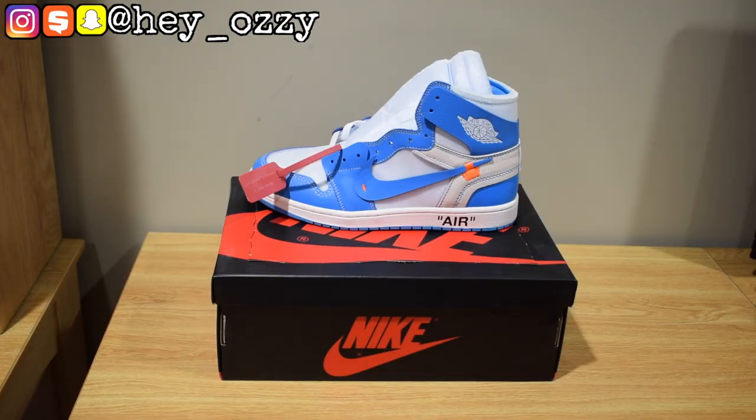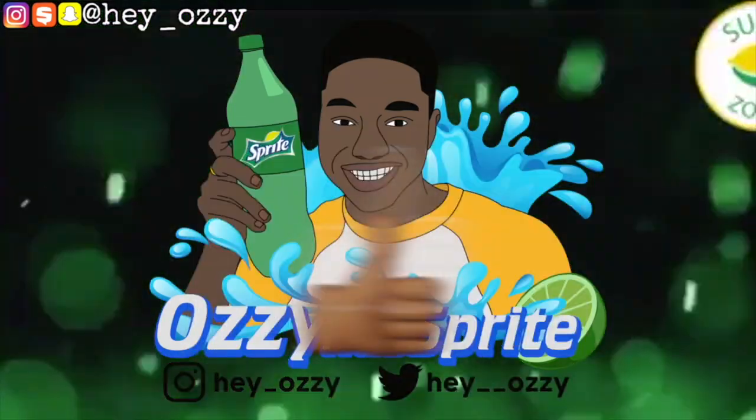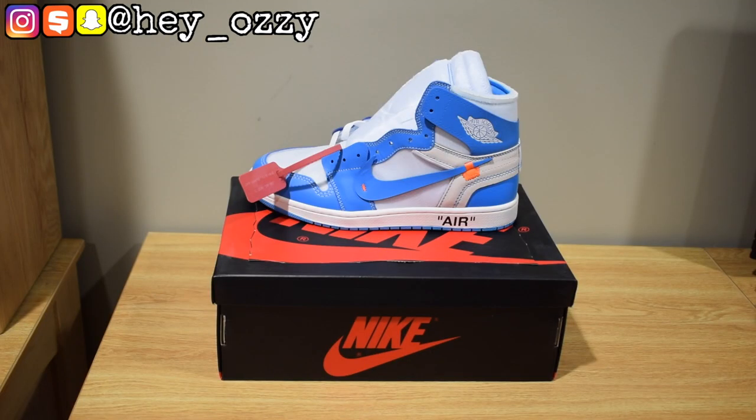Hi guys, this is Ozzy and today I'm going to be doing a review on the Air Jordan 1 Off-White UNC colorway. I got them from offkick.ru. I've been getting dope kicks every time my phone rings. If you guys saw the previous video I did on the website, I got a pair of Air Jordan 11 Jubilees, the 25th Anniversary Edition.